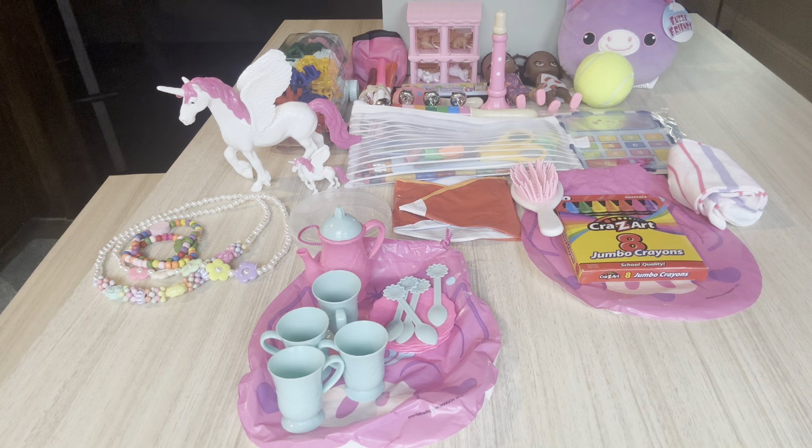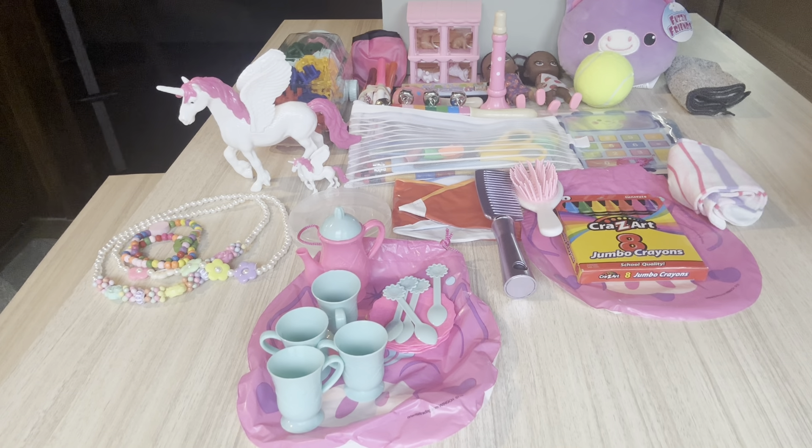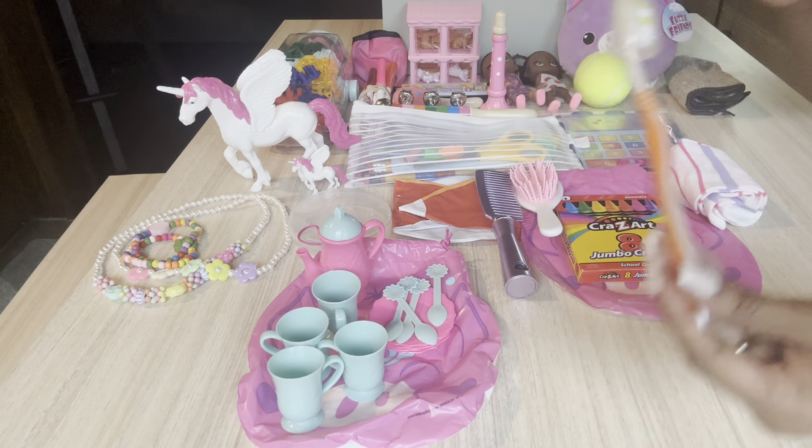She has a washcloth. She also has a purple comb. She has an orange toothbrush with the cover.